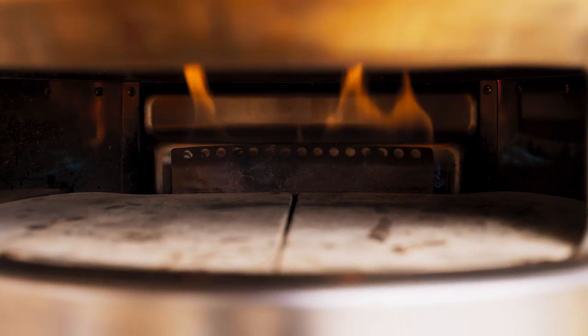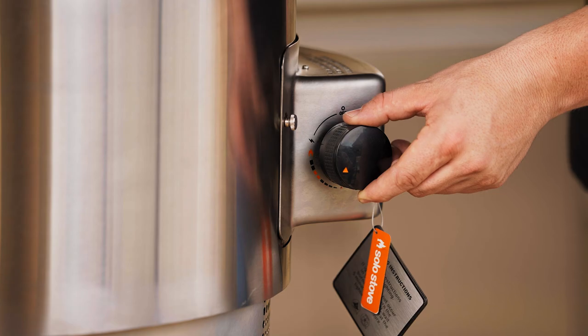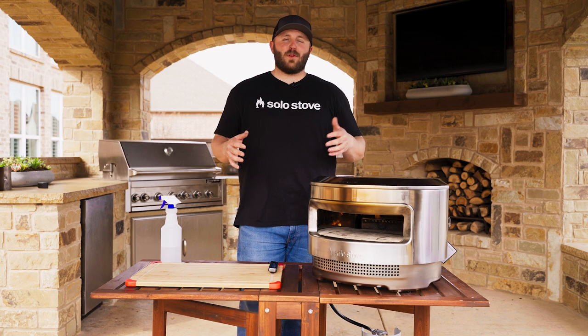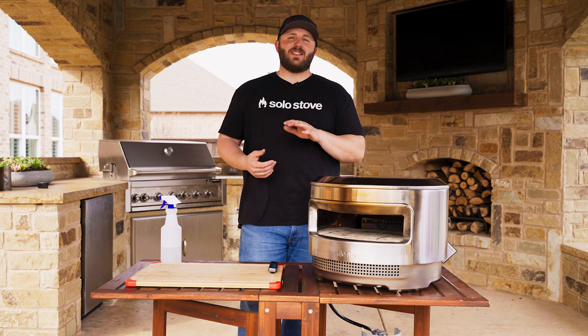Let the Pie preheat to your desired stone temperature, then turn the dial back to the orange indicators for the remainder of your cook. This is perfect for the majority of pizzas that you'll make, but feel free to experiment with different recipes and temperatures.